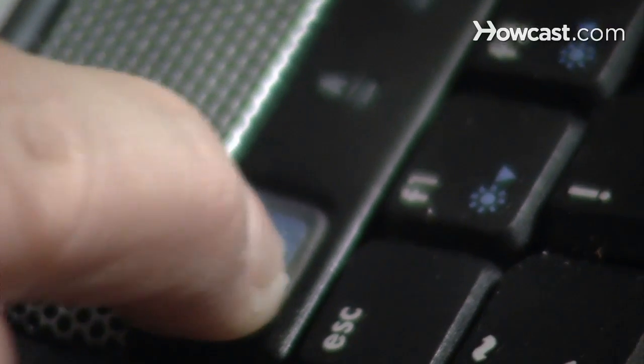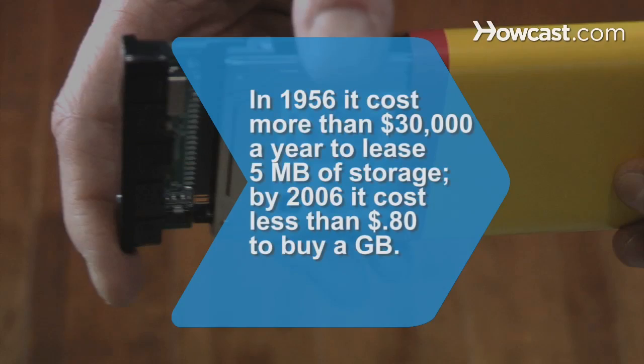Did you know? In 1956, it cost more than $30,000 a year to lease 5 megabytes of digital storage. In 2006, it cost less than 80 cents to buy a gigabyte of storage.